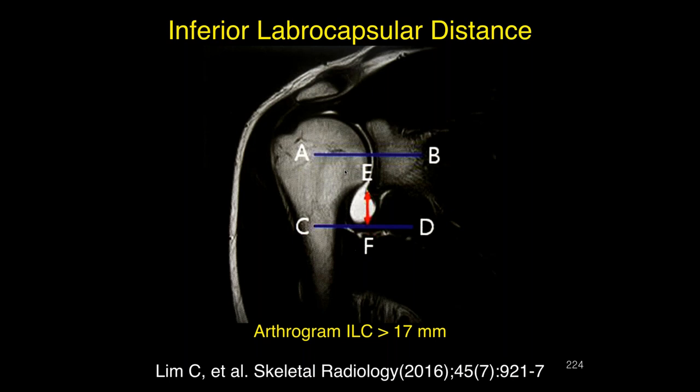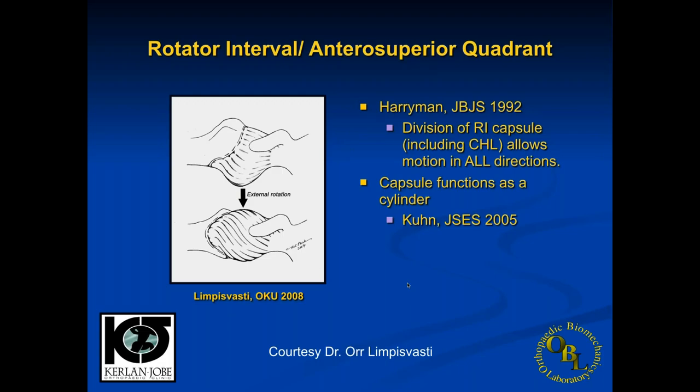There are several measurements some people like to use in evaluating this. One is the inferior labral capsular distance. To get it reproducible you really have to put contrast in and have an arthrogram. Personally, I haven't found this to be a very helpful measurement, though people have described normals for that particular distance. The amount of volume in the capsule varies a lot from person to person even without pathology, so I'm just not sure how valuable that measurement is.